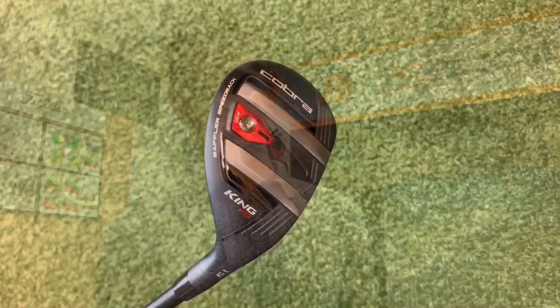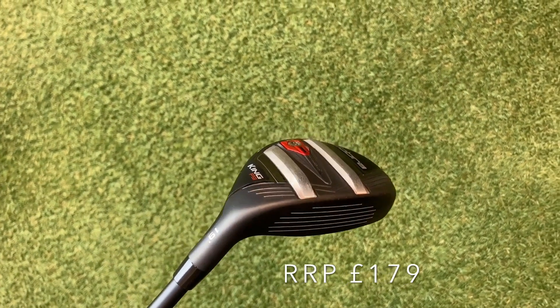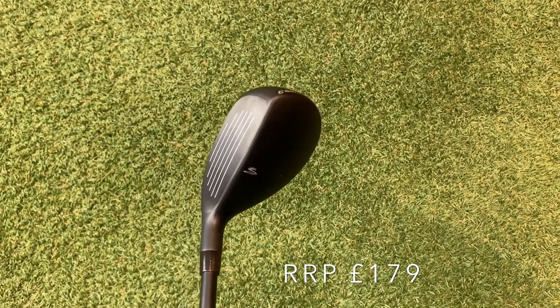Next is the hybrid — I've got the 3-iron set at 19 degrees. It's not adjustable, but for me that's fine because it's fit for purpose. Do let me know in the comments whether you think Cobra should do adjustable hybrids — I've heard from a lot of people that they think it should be. What I love about this club is getting more control coming into the green. When I'm coming into a par 5 and need to pop it high and land it straight on the green, this is the club of choice. I'm not usually a hybrid player, but retailing at £179 this puppy's staying in the bag.